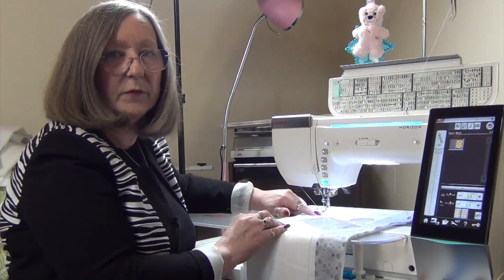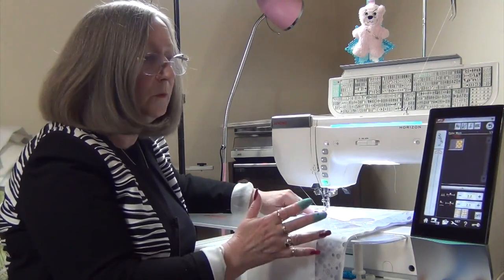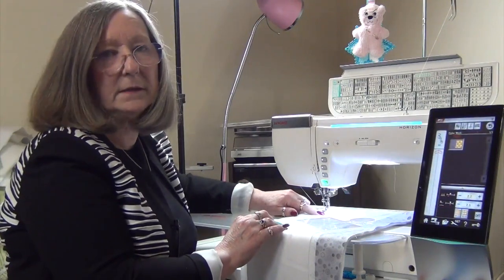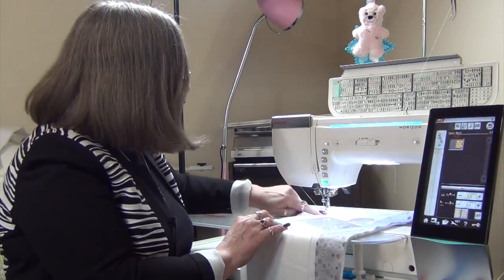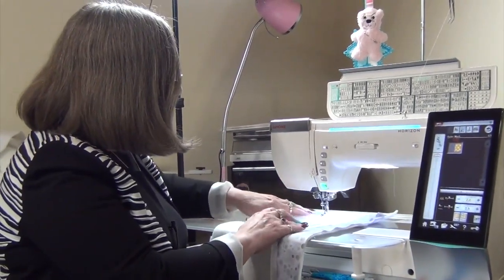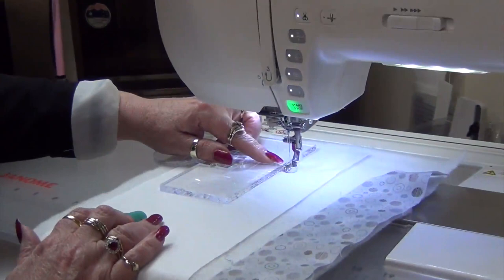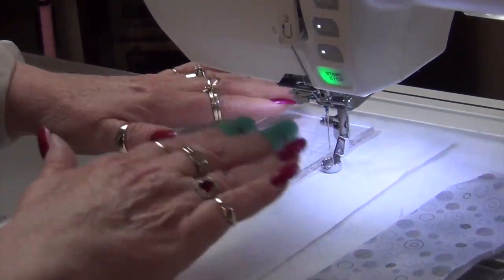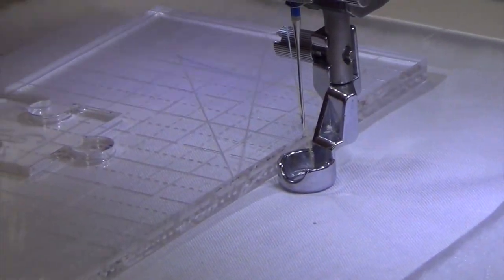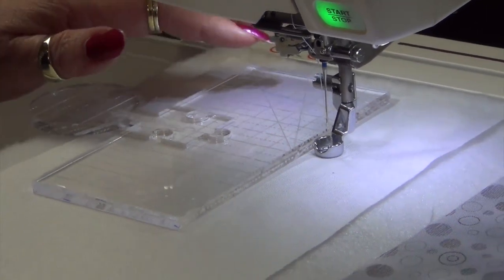This is not your standard free motion foot — it's a special foot designed for ruler work. I'm working on a 15000, so you will need to check with your dealer that you have the correct foot for your machine. The sides of this foot are much higher than your other feet, and that's why the rulers are designed to butt up against the side of the foot, so you never run the risk of crossing over accidentally and breaking a needle. Never try to use rulers you might cut your fabric with — they're just not thick enough.